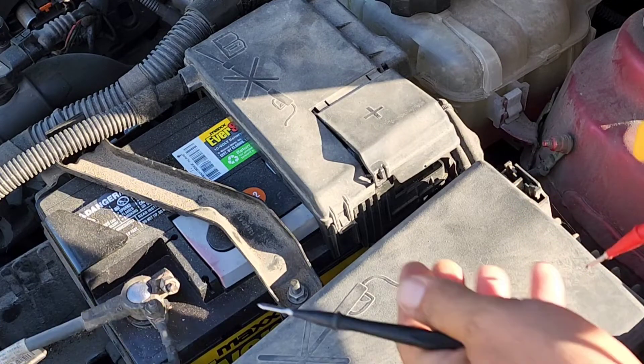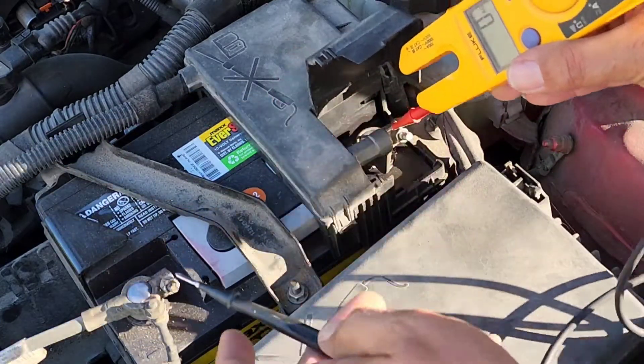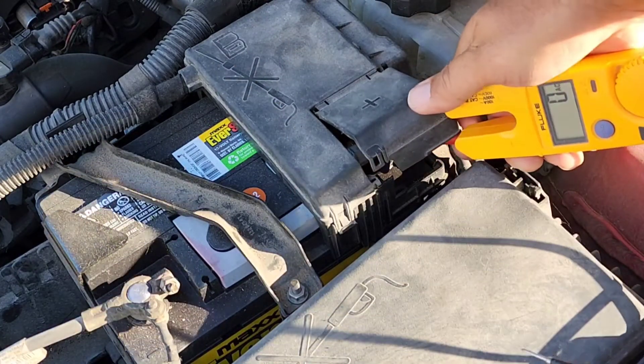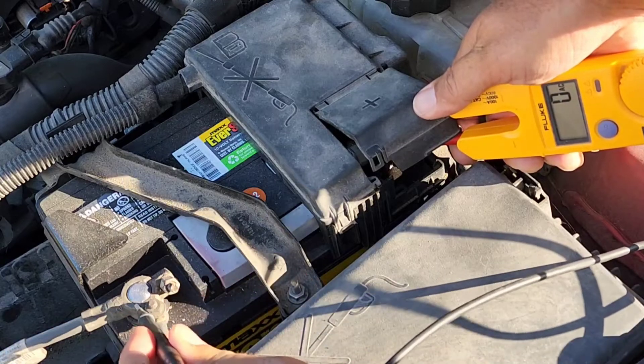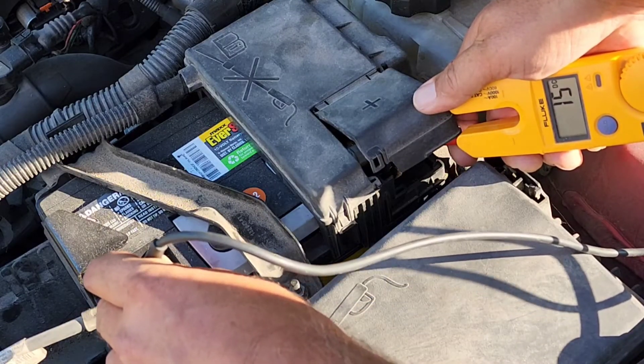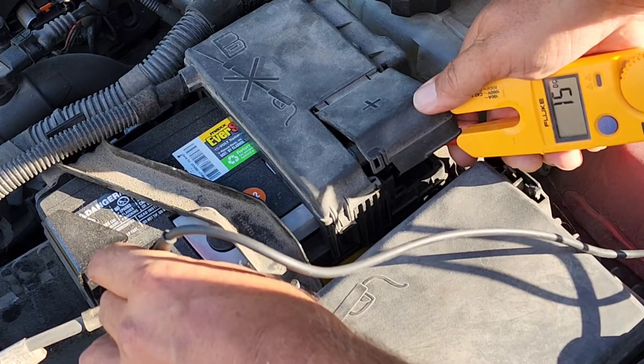Now again, we're going to put our leads on the terminals. We've got our red on our positive — I'm trying to make it so you can see the display — and then our black on our negative. You can see that we have 15 volts on the meter, so that tells us that our alternator is good as well. And that's all there is to it. I hope you found this video helpful and informative, and we'll see you next time on Bevan's Builds.